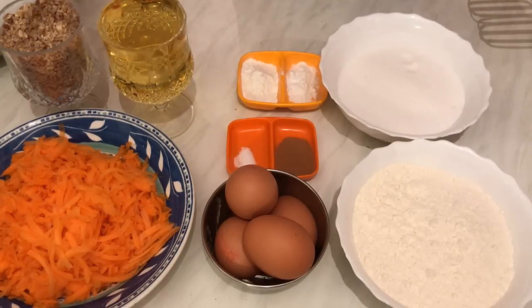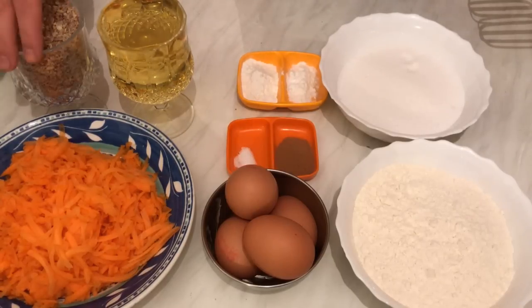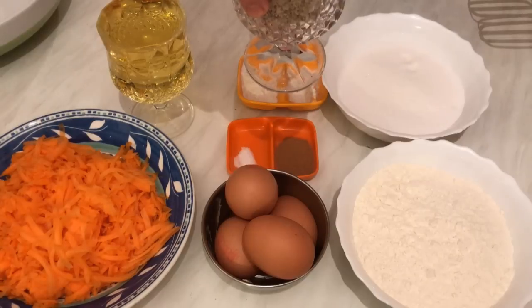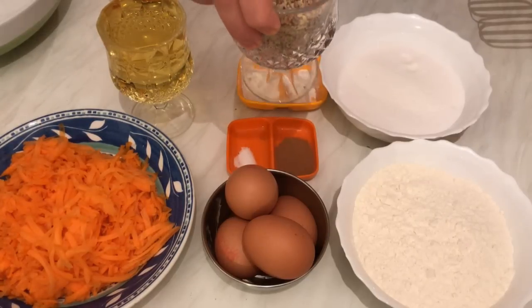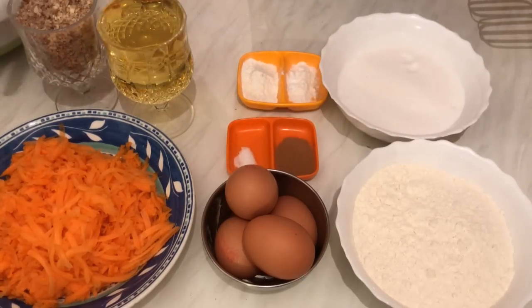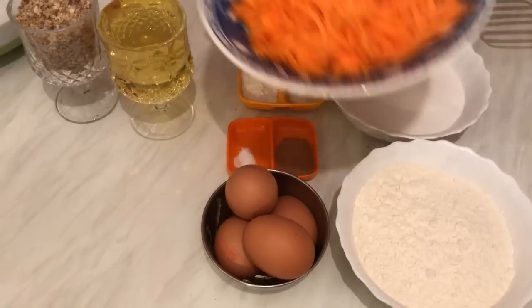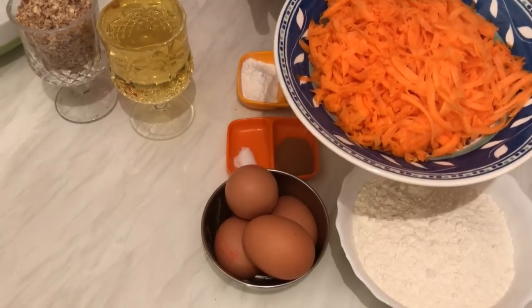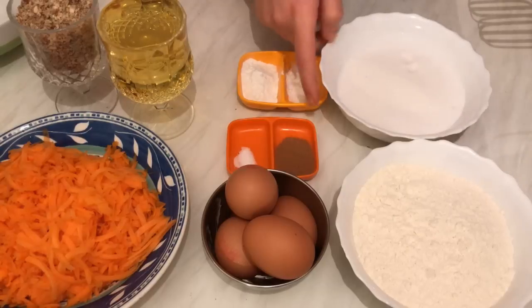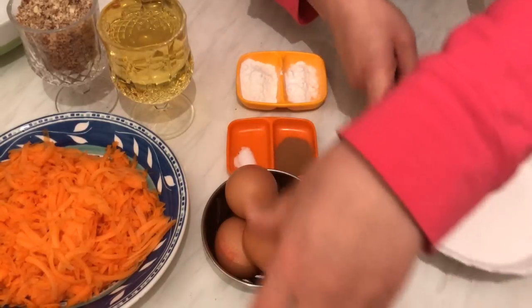We need two and a half teaspoons of baking powder. We need one cup of oil to keep the cake moist — it will keep the cake moist and soft from inside. We also need one cup of ground nuts; here I'm using cashews and walnuts, you have to grind them.